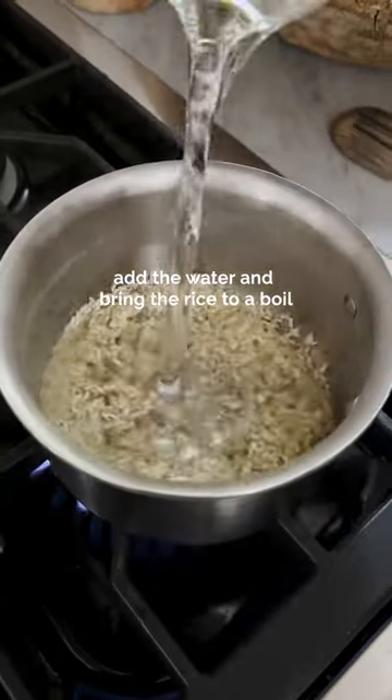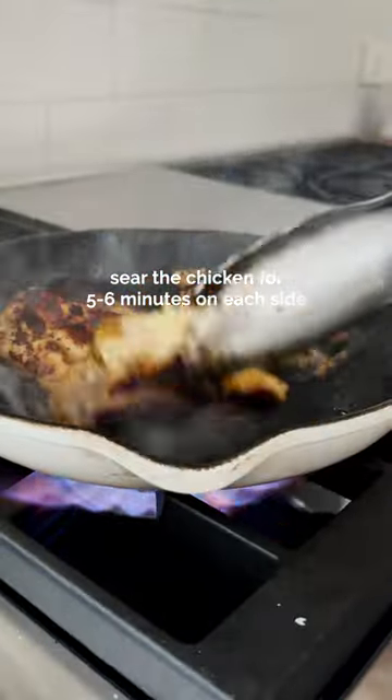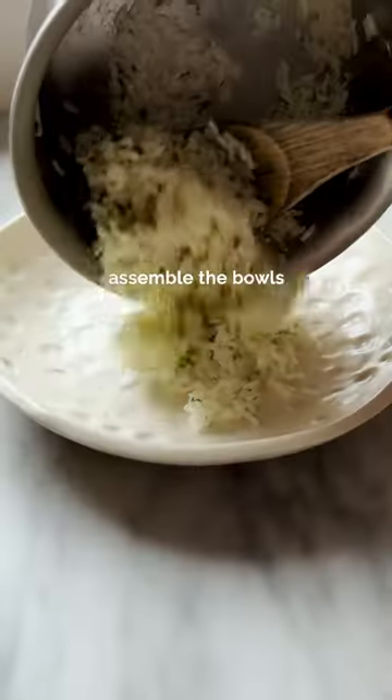When you're ready to go, you're going to cook up some rice. I like to toast it first, then add your liquid. Cook your chicken on both sides — you want that golden sear. When your rice is done, we're going to add lime juice and cilantro and then build the bowl.